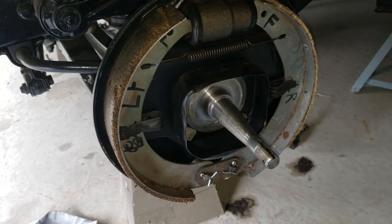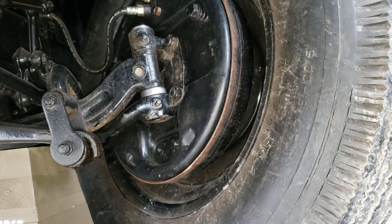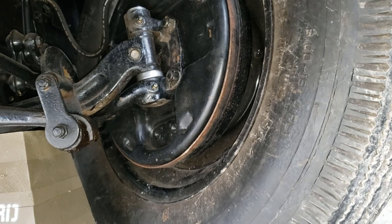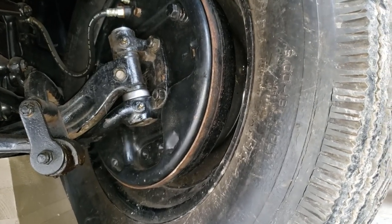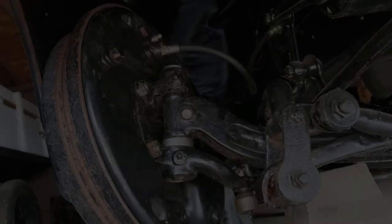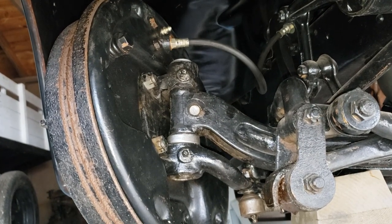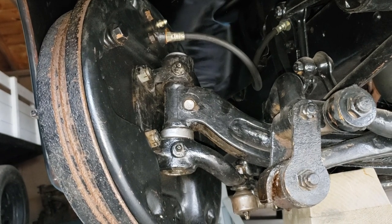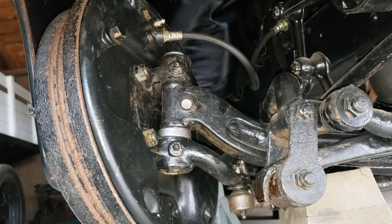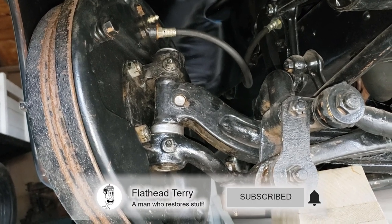Mission accomplished — got the driver's side in nice and snug. Now we'll move forward to the other side. Mission accomplished on the passenger side as well, all complete and nice and snug. Ready to put the wheels back on and eventually take it for a ride to see what it feels like.